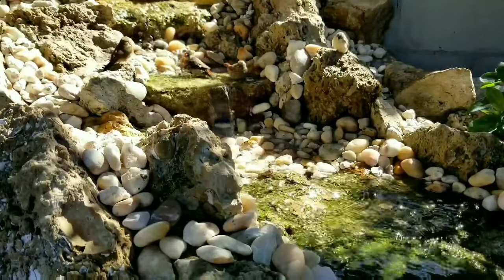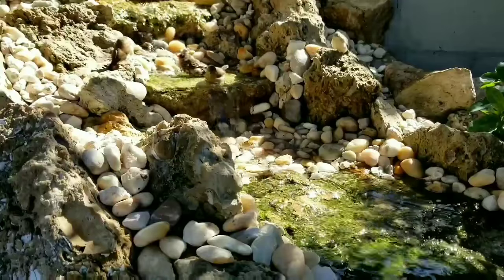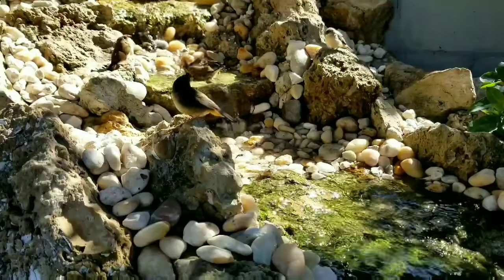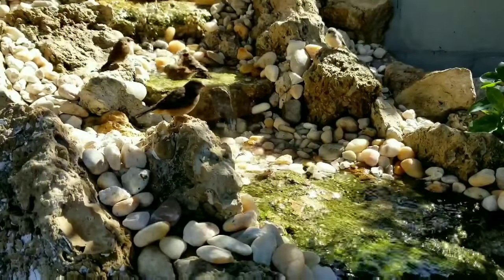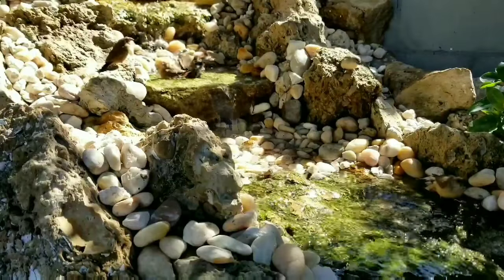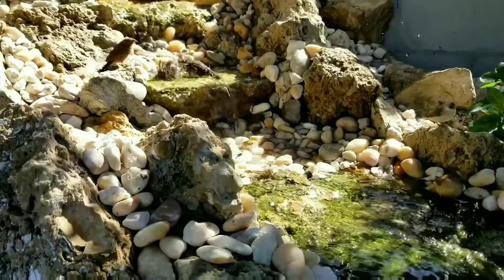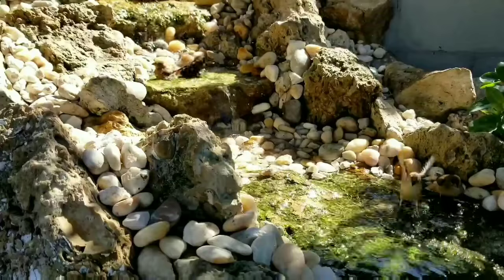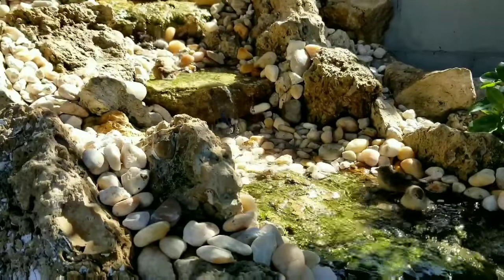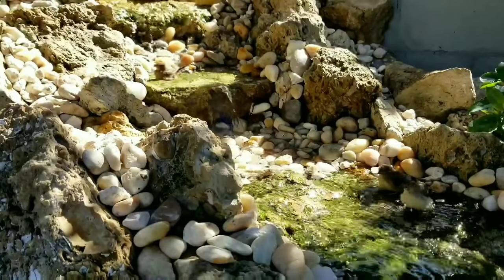Why is it that we need to candle and check for fertility? One of the main reasons why we candle and check for fertility as breeders is because we want to make sure that we are getting fertile eggs. We want to make sure that we're able to continue certain species in aviculture. We are very far behind when we compare ourselves to other countries like Australia and Europe as far as breeding, and the day that imports close we will be very limited to the amount of species that we have here.